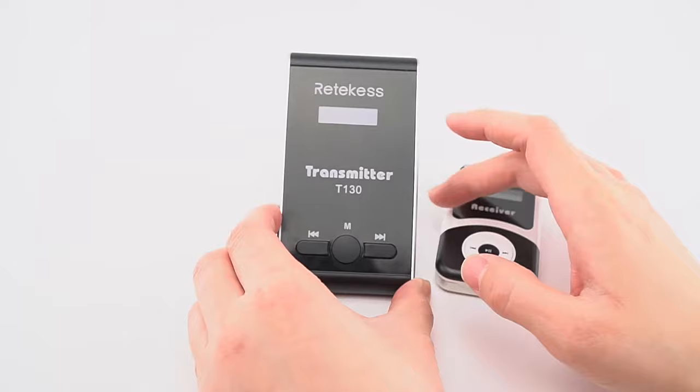This is the charging port and this is the microphone interface. This is the receiver — it is a tiny one, very convenient. Tourists can hang it on their necks or put it in their pocket.